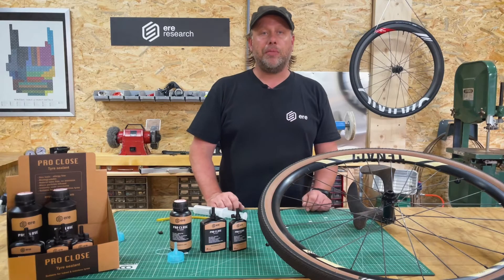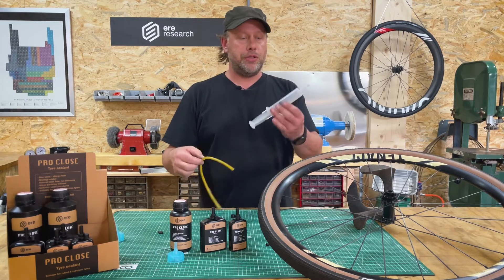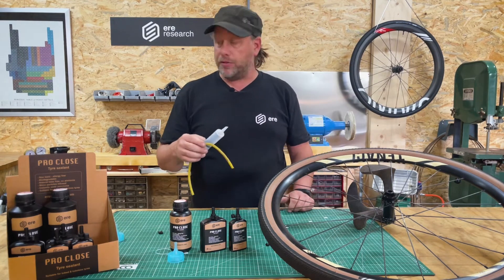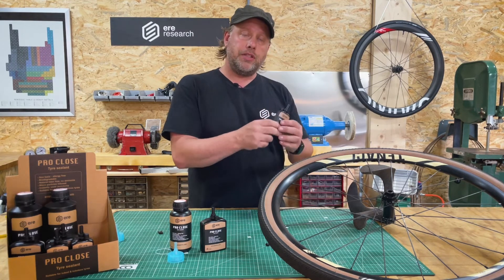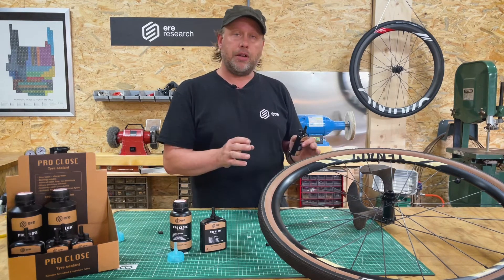Let's talk about how to fill the tire with sealant using our filler cap bottle. Usually you would use a syringe and a hose, which is sometimes a really messy job, so we came up with a simpler plan. We've made a special filler cap that you put on the valve, squeeze, and it will nicely disperse the sealant into the tire without a mess.